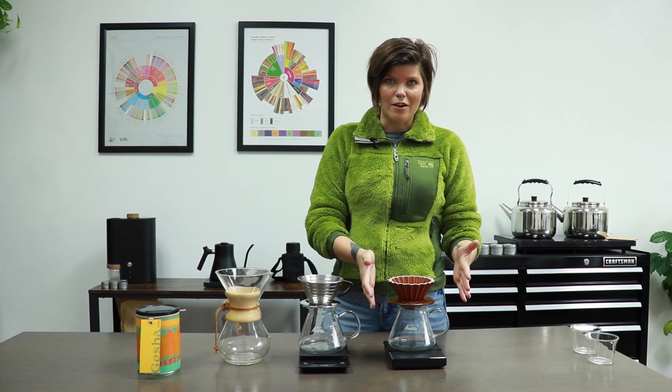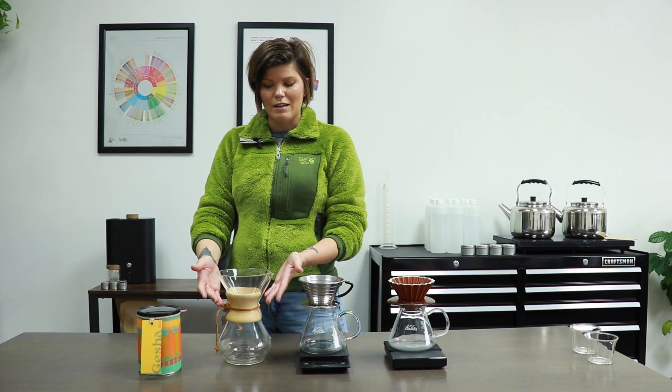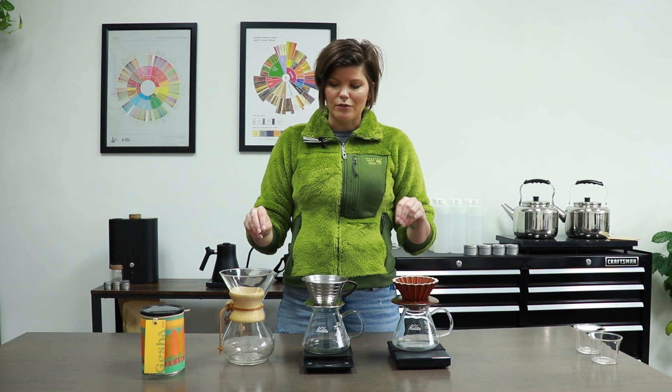We're going to be brewing in three different ways. We're going to start with the origami, then we'll move to the Kalita 185, and then we'll end with a classic — the Chemex. Each brewing method is going to bring out a little bit of different nuance, different flavors, different body and mouthfeel. So we're going to brew three ways, and let's go ahead and get started.